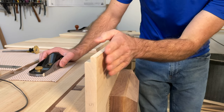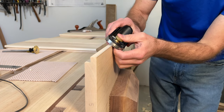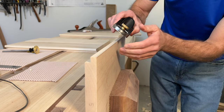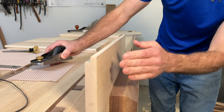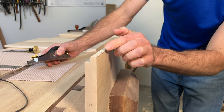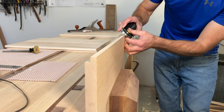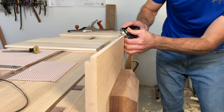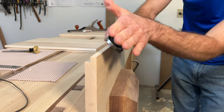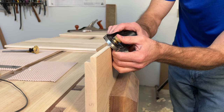The next step is putting the chamfer on the board with the block plane. You're going to want to hold it at 45 degrees, which is not as difficult as you might think, and plane with the grain. This board has a bit of a grain change at one end, so I may get tear out on the last few inches. You can run the plane completely parallel to the side, or you can skew it a little bit — which is what I'm going to do — to try and minimize the tear out.